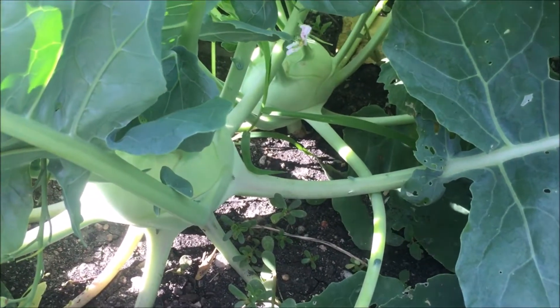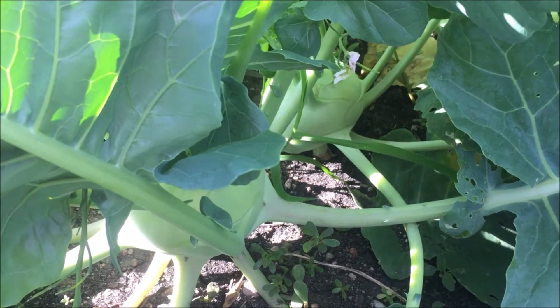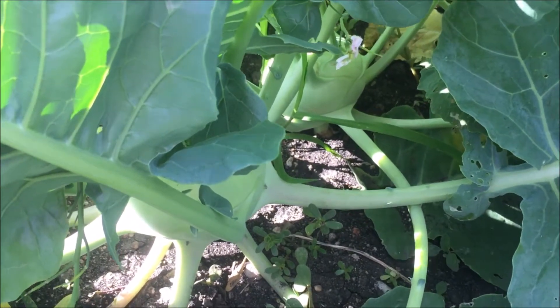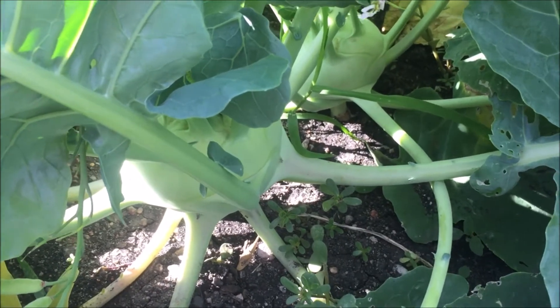Welcome back everyone. Today we are looking at some kohlrabi. This is a great beginner plant, or for anyone really. It slices up nicely into salads and you can grate it like coleslaw.